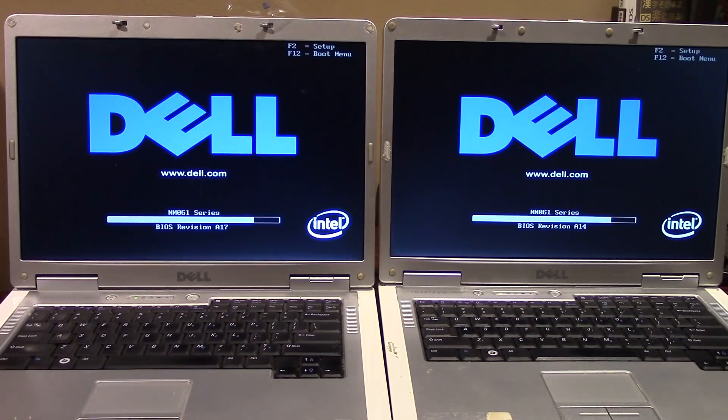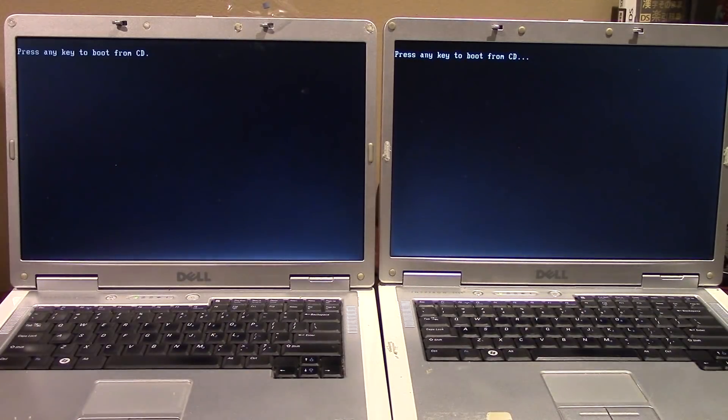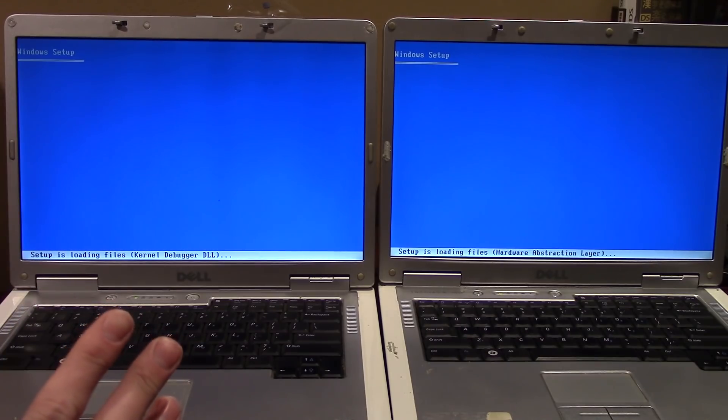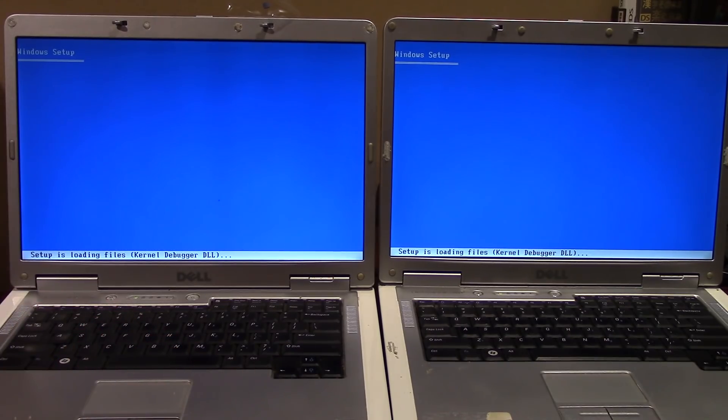Both machines should automatically boot into the Windows installation — pressing any key to boot from CD. For the first portion, the process is identical on both. The left machine is installing vanilla Windows XP Home Edition, and the right is installing XP Vienna Edition, which is based on Windows XP Professional.